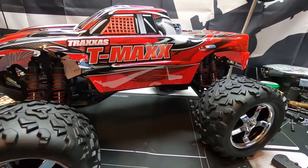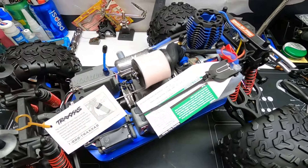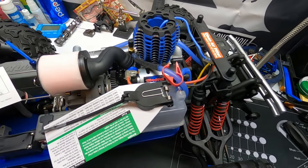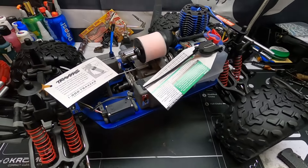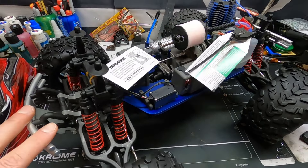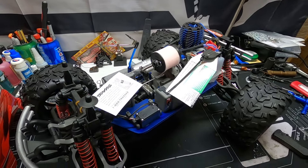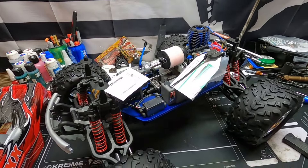I had no idea what color I was gonna get — I just said surprise me and this is what they picked out. It's been 15 years since I've had a nitro and this thing looks epic. The last one I had was the TMAX 2.5. I was gonna upgrade it to the 3.3 chassis but I never got around to it — I had so much trouble trying to tune those things and had no help. This time I have a couple buddies who know what they're doing, so we're gonna get this thing running. This thing is awesome.